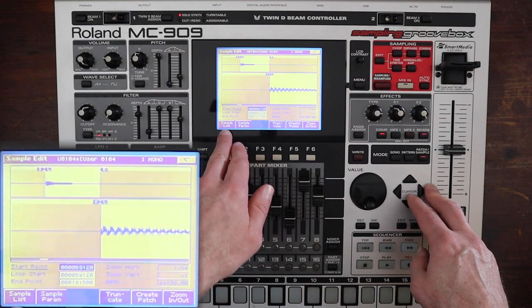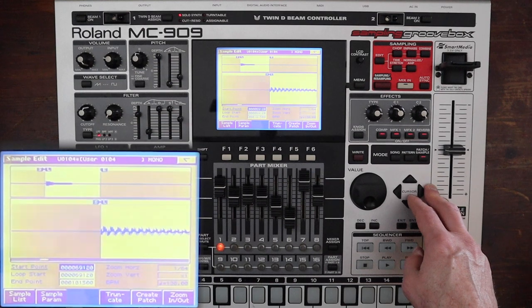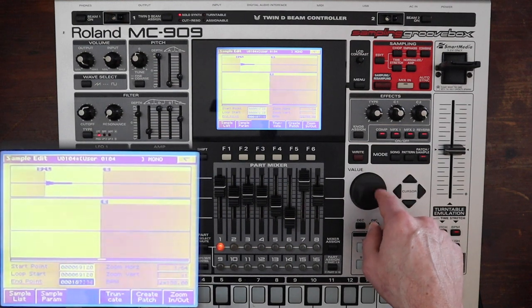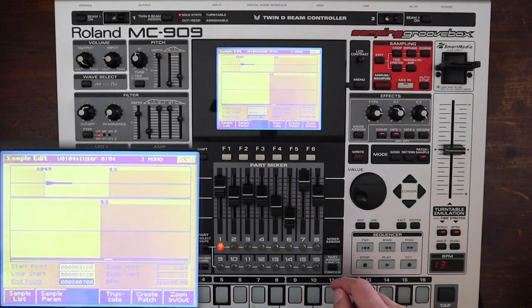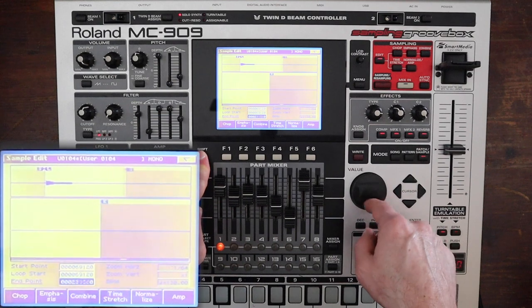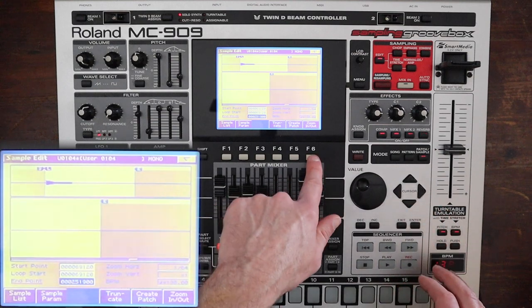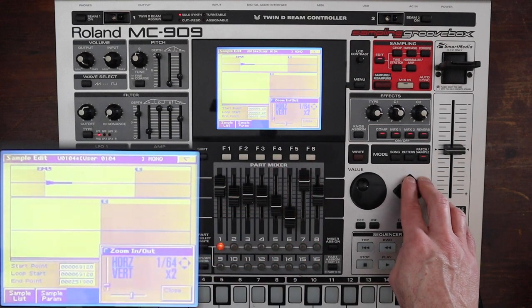You can change all of these in the sample parameter menu. Right now we're looking at the endpoint — it needs to be further out. You can move the scroll wheel and the top one moves very slowly, which is good for fine adjustments. You can hold down shift and move it to go a lot faster. You can also zoom in using F6 and see the waveform that way.